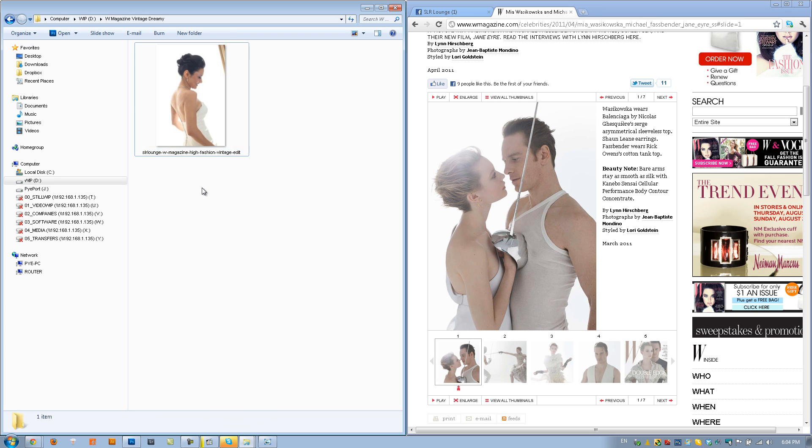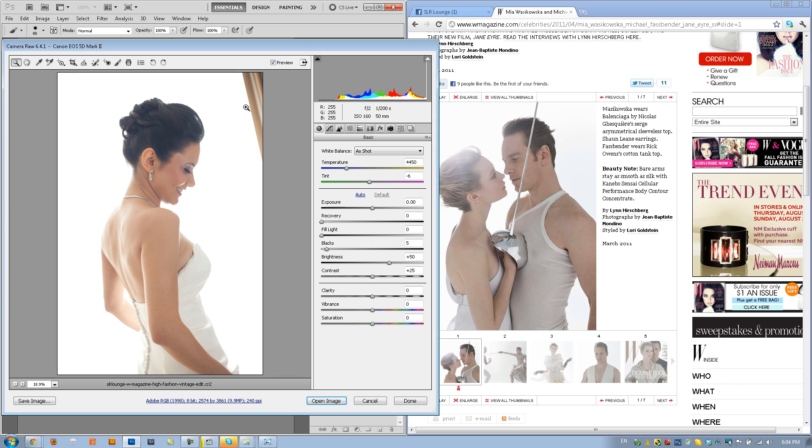We're going to open up this shot — it's the RAW file. You guys can download this exercise file from the article itself. Double-click to open it up in ACR and we're just going to make a couple brief edits. I'm going to keep this window open so we can use it as a reference point and see the overall look. I want to post-process it correctly because we're going to get this effect through layering, and that way we can control saturation later.